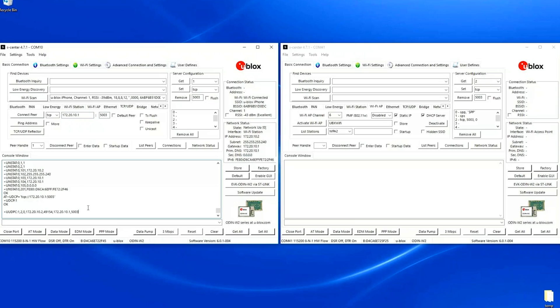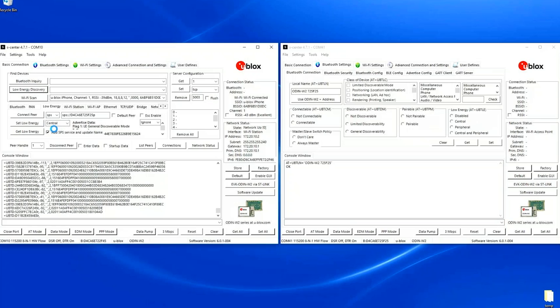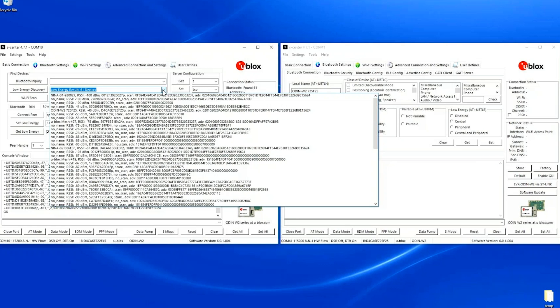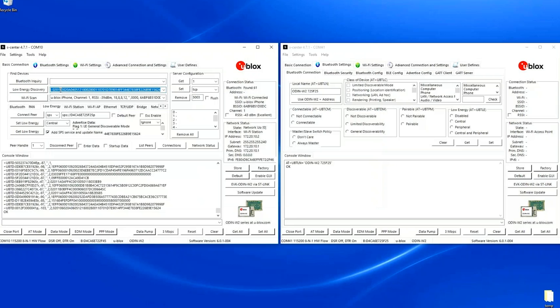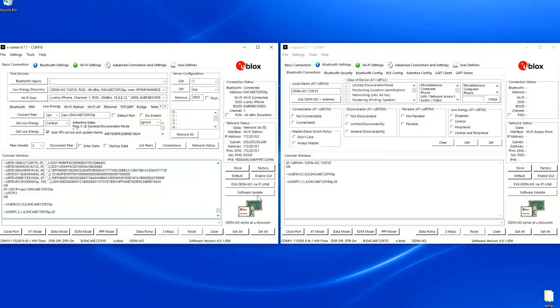I connect the TCP connection to the gateway address, making sure the port is 5003, and connect. Now we have a TCP connection to the phone. I will now make a low energy connection to the other EVK — I make sure the name is set on that device, search for it, enable the central role, select the remote device, and connect the SPS service.